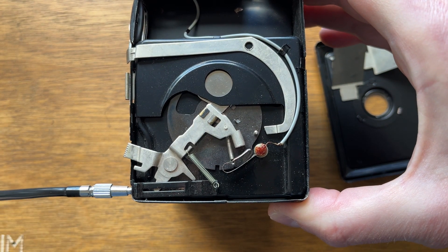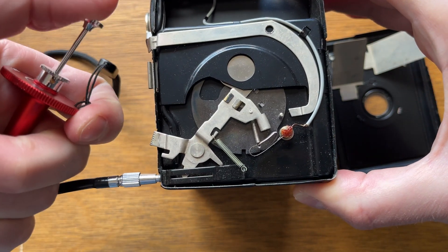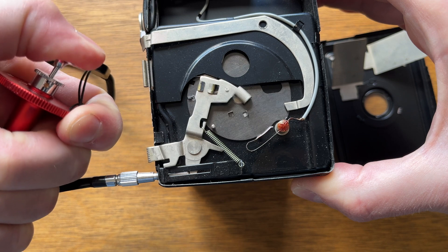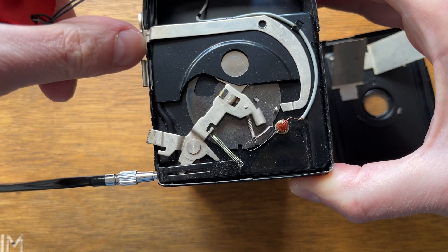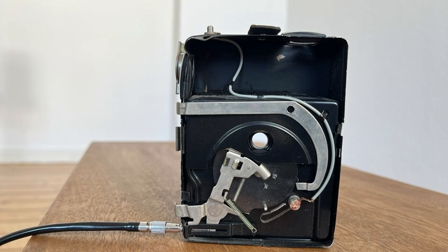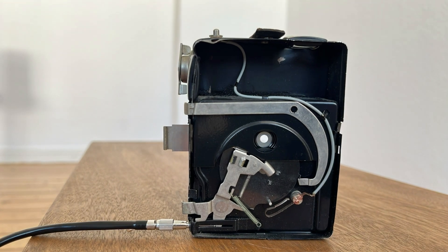Here's how this mechanism works when using a cable release. Now, let's look again at how the aperture change and filter installation are implemented.